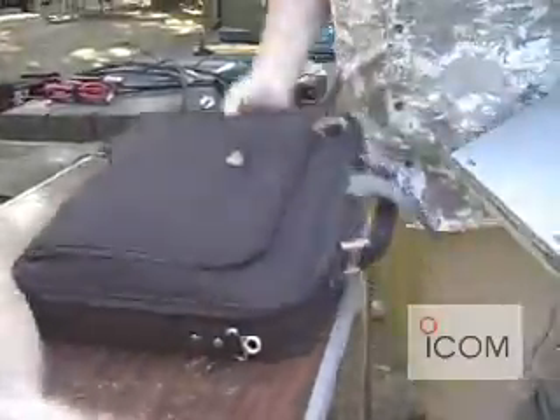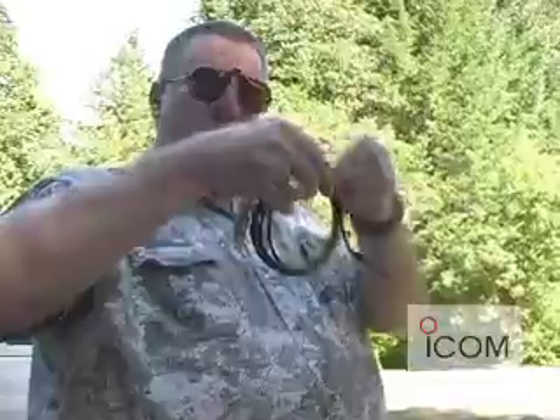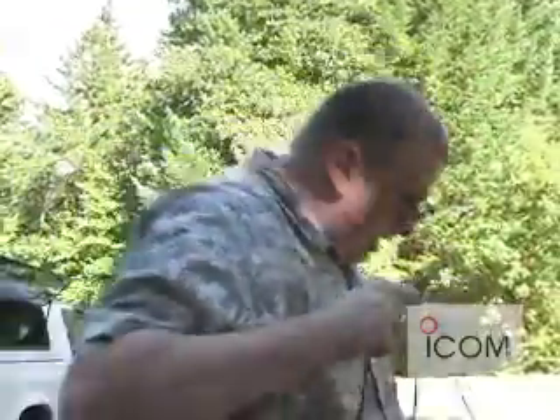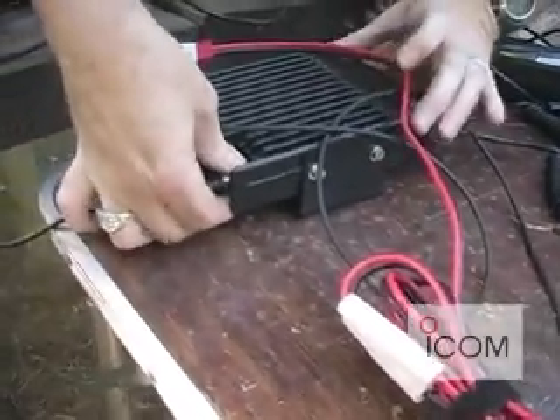So we'll tie both of those radios into the same laptop. The 2 meter runs through a special cable that goes into a standard serial port, so they hit different COM ports on the computer.